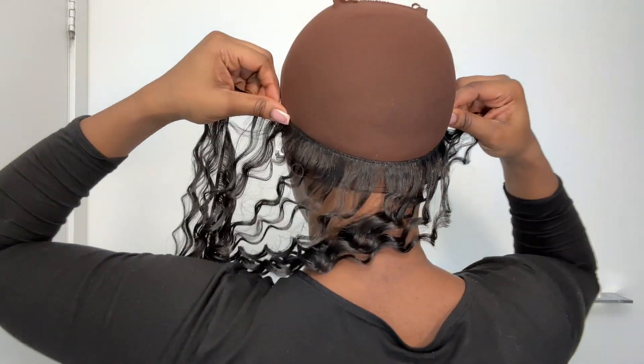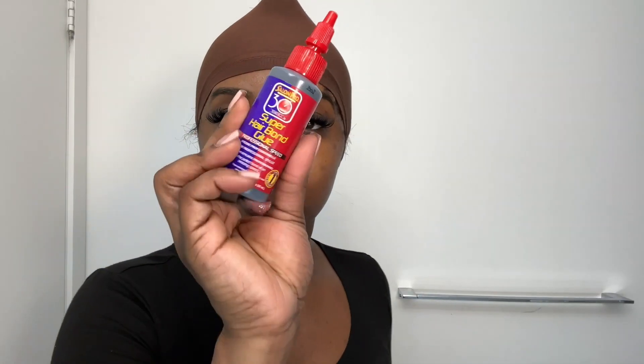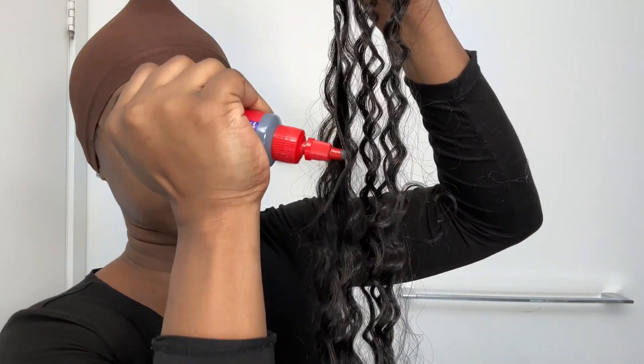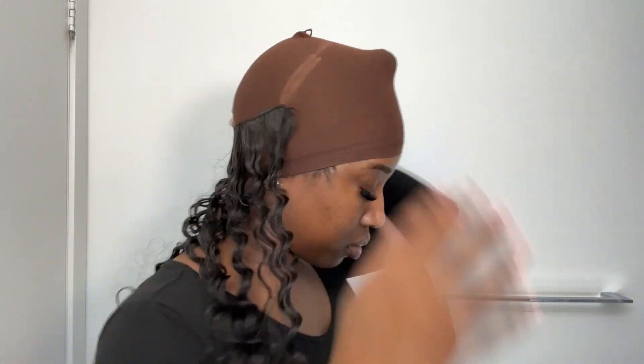Next you're going to unravel your bundles and start measuring from concealer mark to concealer mark to make sure you have the appropriate length for each track. Using glue from the hair store, I start gluing my tracks one by one in a very loose U-shape so that they fall right on top of each other and you won't really see where the track ends.